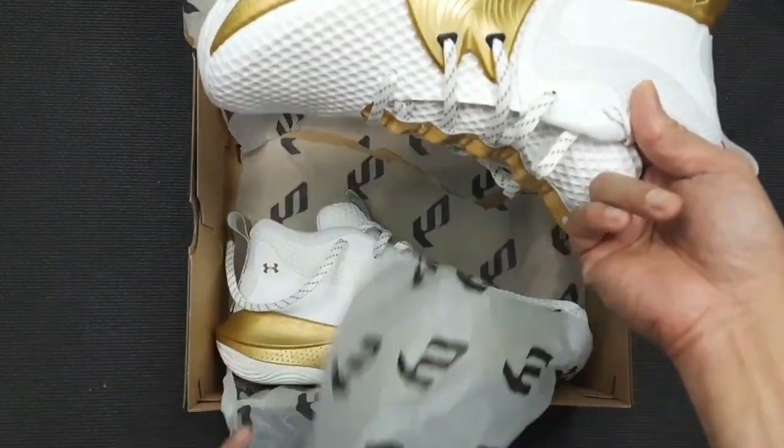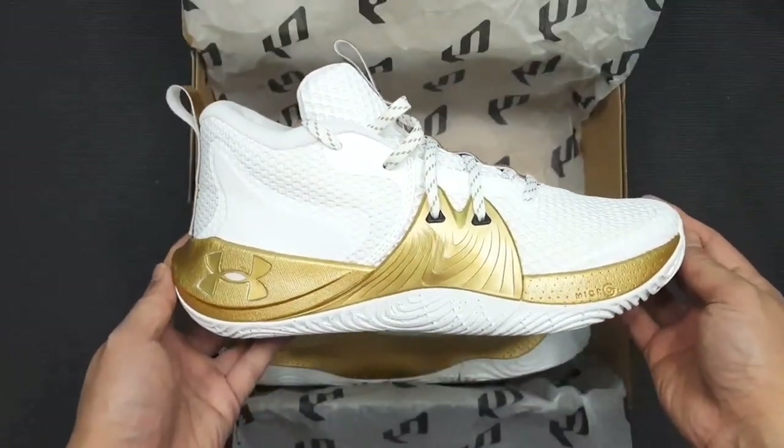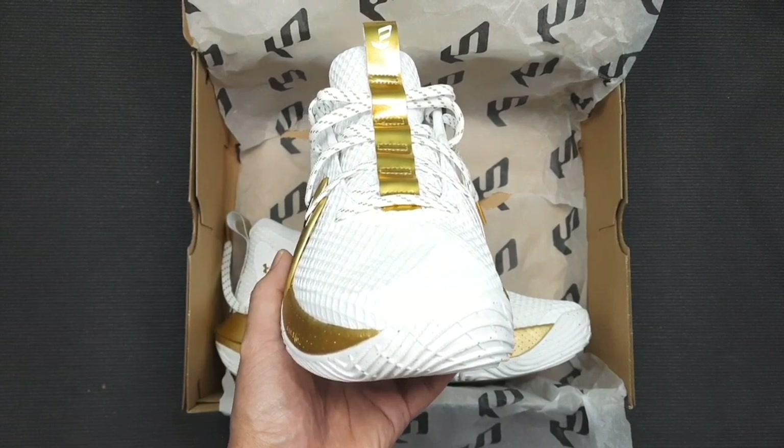The Embiid 1 is a big, chunky shoe with plenty of power. That's great if you need to push hard or bang in the post, but they are definitely not the slimmest model around. Those that like more low-profile or sleeker sneakers will likely want something that's a bit more out of the way.